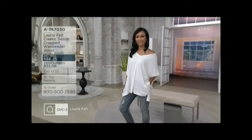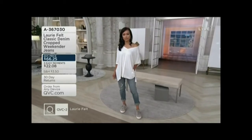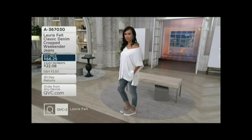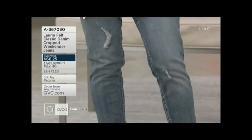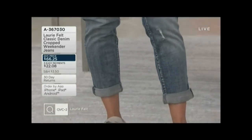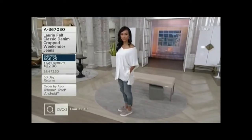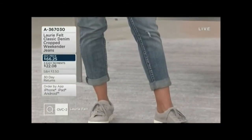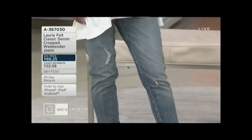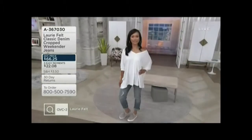My pick is this classic denim cropped weekender jean. It is a true jean, not a pull-on — perfect length right now at 25 inches. You can adjust the roll cuff if you want. It's about a relaxed, easy feeling style. It comes in three washes and we have it on a regular easy pay of $22.08 — a great pair of jeans for $66 and change. Jeans that look nice and the price is nice too. We'll show more washes later in the show.